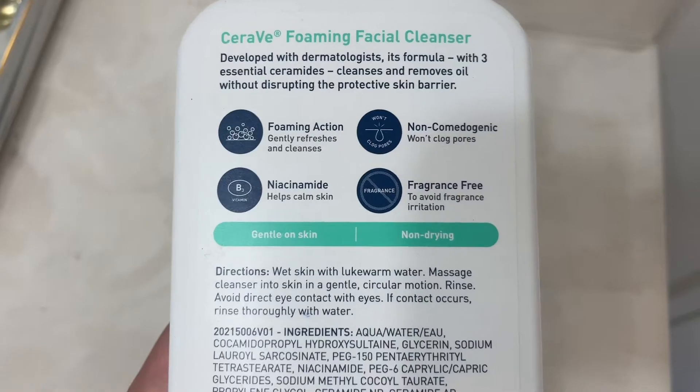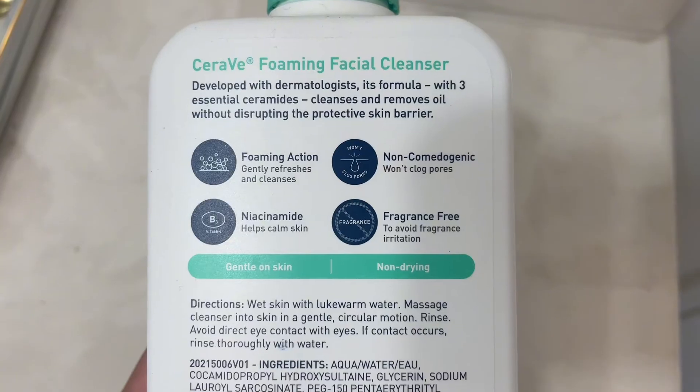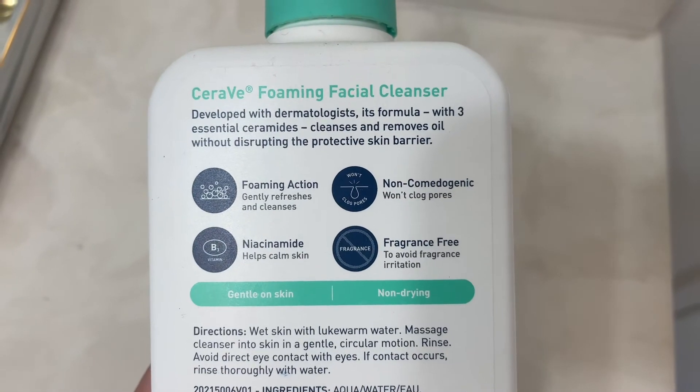The foaming facial cleanser is really easy to use. It's got this nice pump. All you gotta do is wet your skin a little bit and then massage it onto your face.